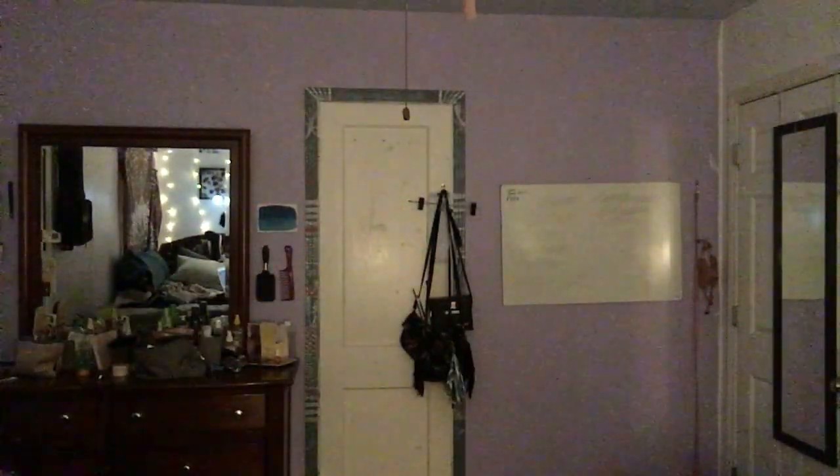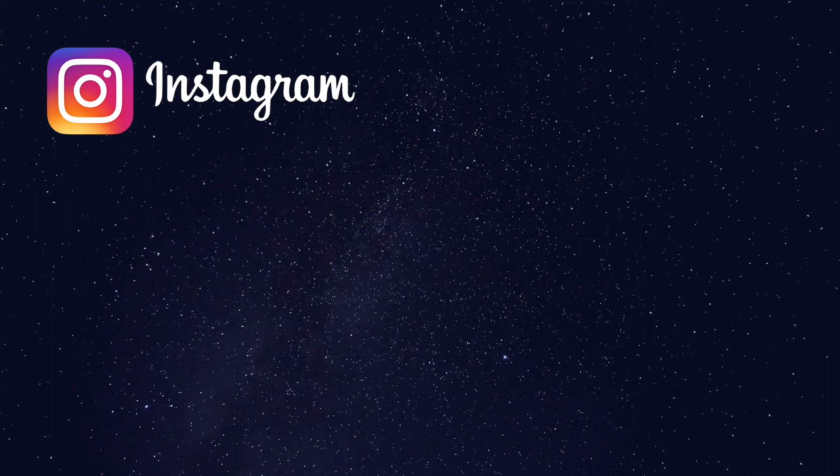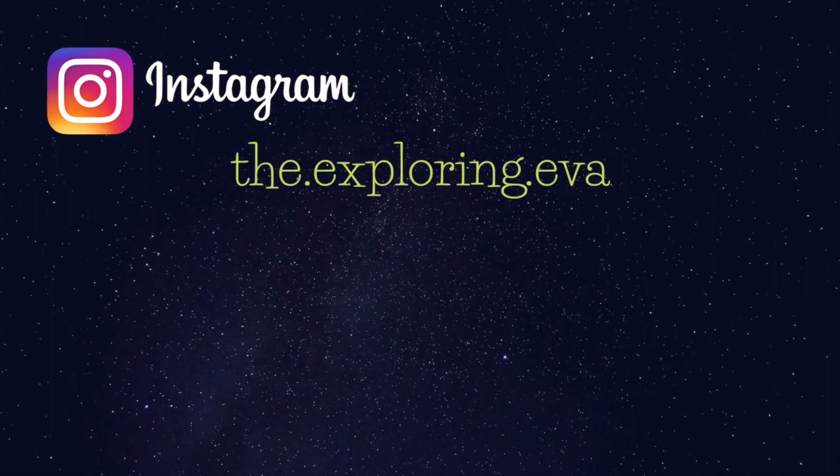That is it for this video. I hope it was helpful. If you have any questions, please comment below. And if you liked the video, please give it a thumbs up. If you want to see more, please subscribe. I will see you in the next one. Happy rolling!